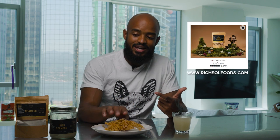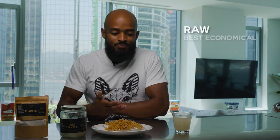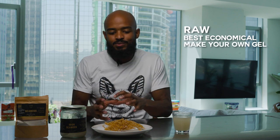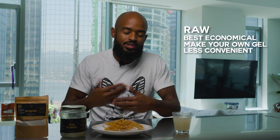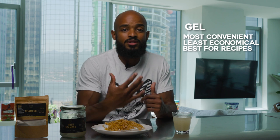Those are the different forms of sea moss. On our website we have a $25 bag that makes 10 jars, so you can't beat that in terms of price. The raw is the most economical but not the most convenient, since every couple of weeks you've got to make a new batch. The gel is the most convenient, least economical, and best for recipes.